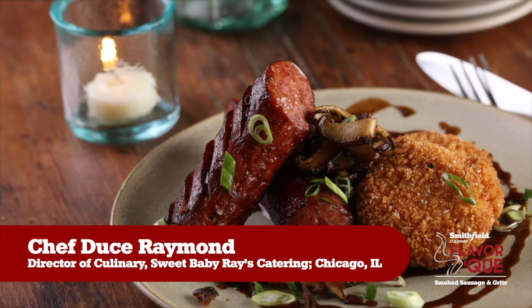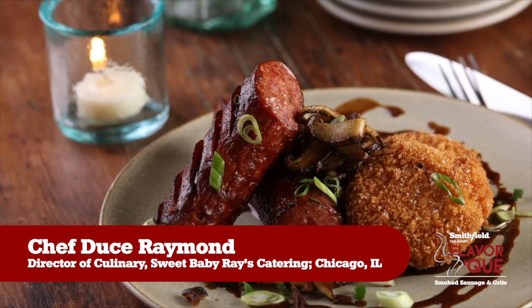Today we have the Eckridge smoked sausage but we did it totally different. We did it in a New Orleans style barbecue sauce with cheddar cheese grit cakes.